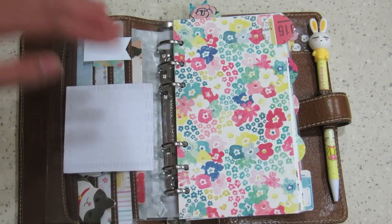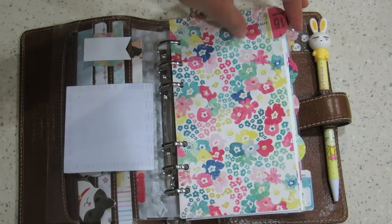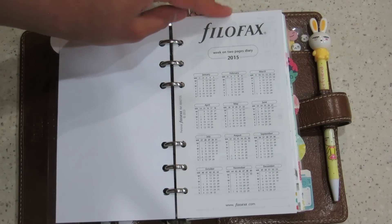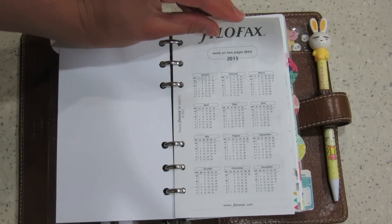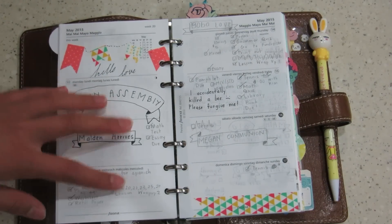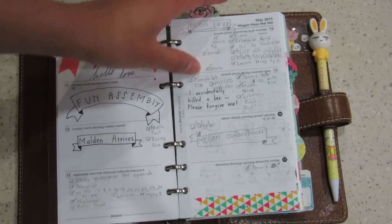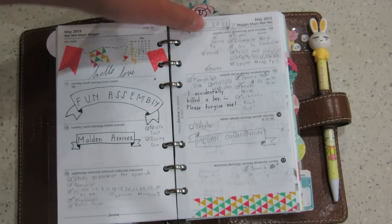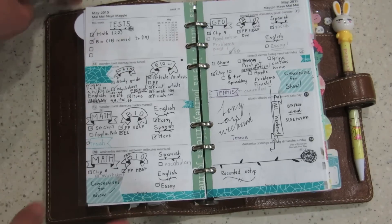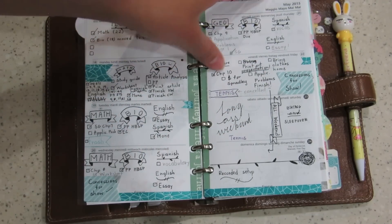Then we come to my first divider, which is some really pretty card stock. I didn't laminate these because I don't have a laminator, but if I ever get the chance to, I probably will. The first thing that you see is the yearly view — I don't really use this, I just flip right past it. And then we come to my weeks. I generally don't do a lot of decorating. This was the very first week that I received it, so it was experimental decorating. And then we come to last week — I really like the decorations here, it's just a lot nicer.